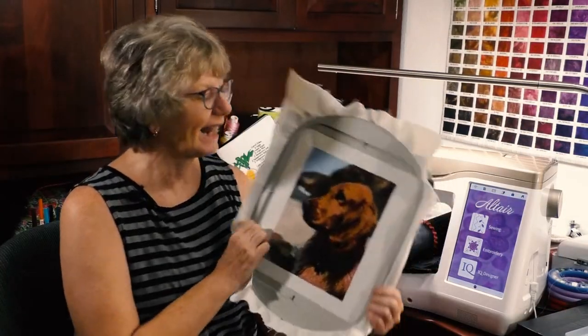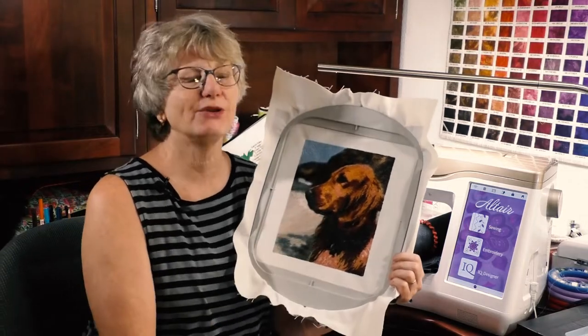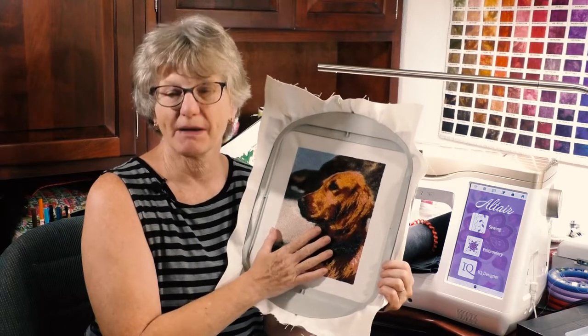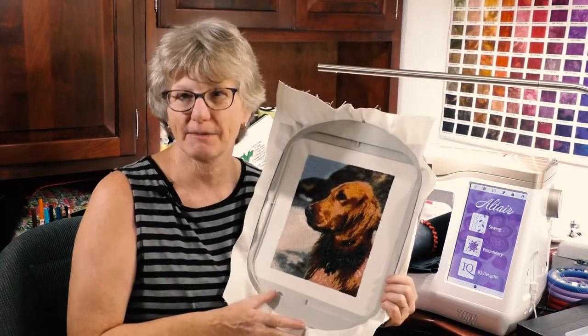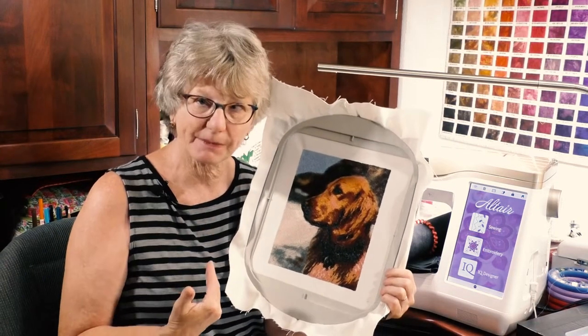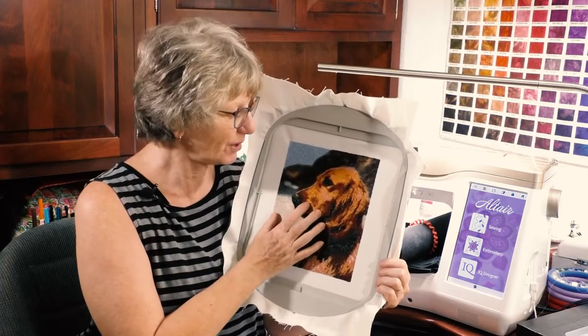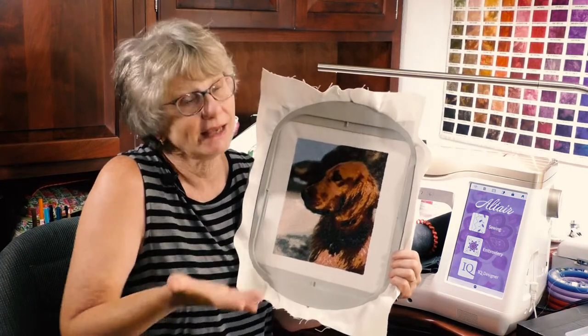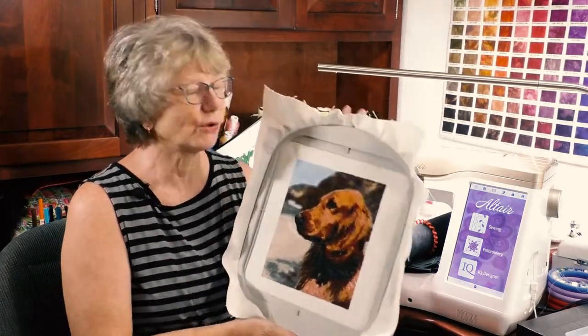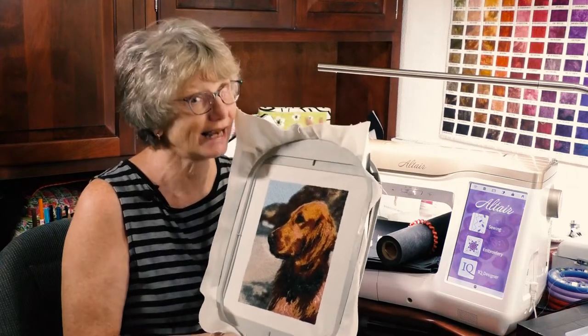I already stitched out Rosie once using the software's suggested thread palette — as each color came up I matched it to something I had. You can totally do it that way and it turns out acceptable, but I think we can do better. We're going to compare the two when the new Rosie is stitched out.